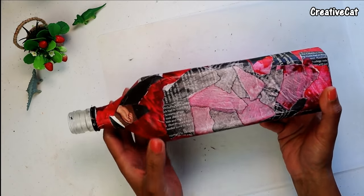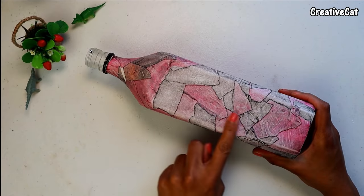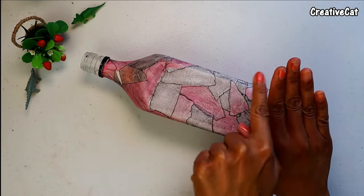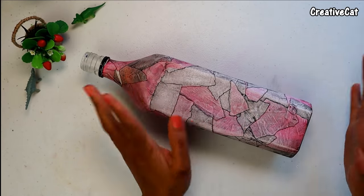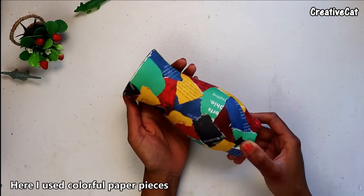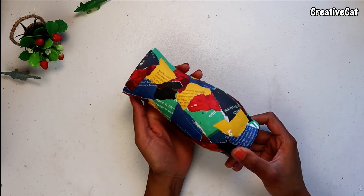Do this with the entire bottle. Here you can see the final look. Do not do this with your nail paint on — you can see my nails here. Here I used colorful papers for this piece and it came up with these beautiful pastel shades.